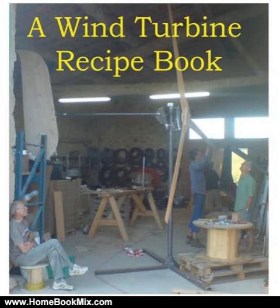This is the summary of a wind turbine recipe book by Hugh Piggott — a very practical, hands-on guide to building your own wind turbine, complete with drawings and detailed specifications of all the materials and processes.